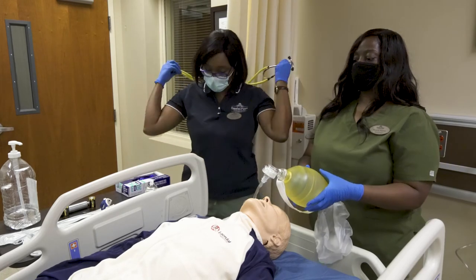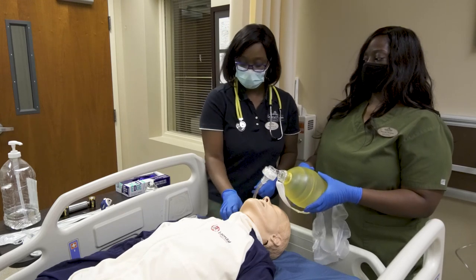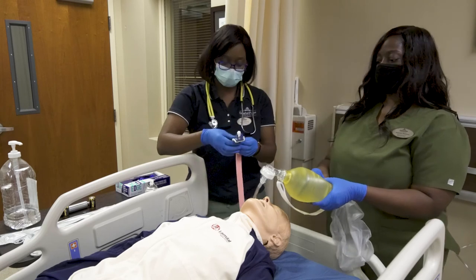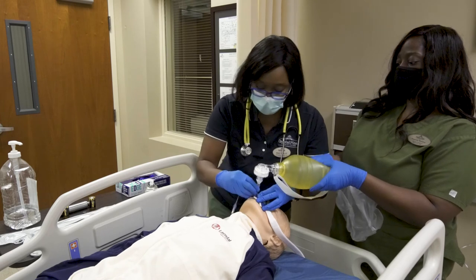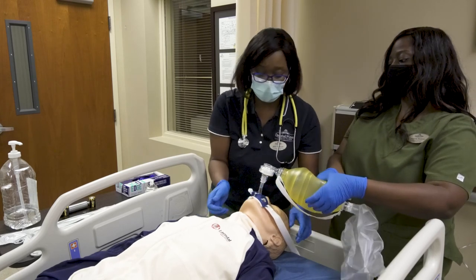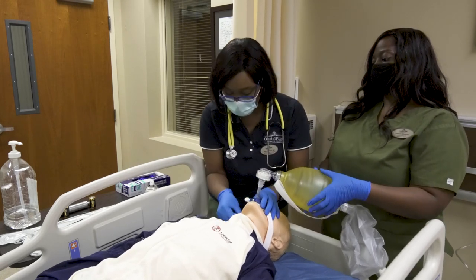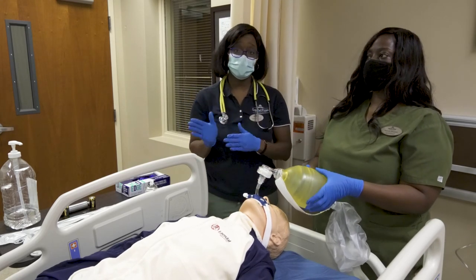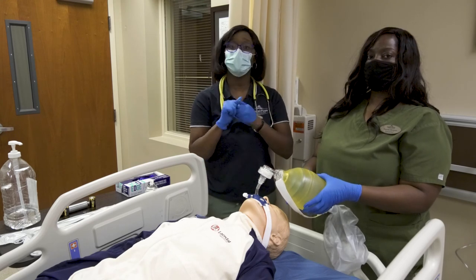Now we have bilateral chest rise. Once we have achieved bilateral chest rise, we will attach the tube holder, making sure that the tube is firmly secured. Once the tube holder is in place and the tube is firmly secured, you will attach your oxygen source, whether it is a ventilator or ambu bag. Next, you will dispose of your PPE.